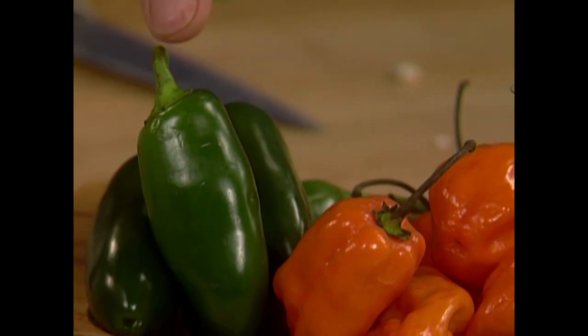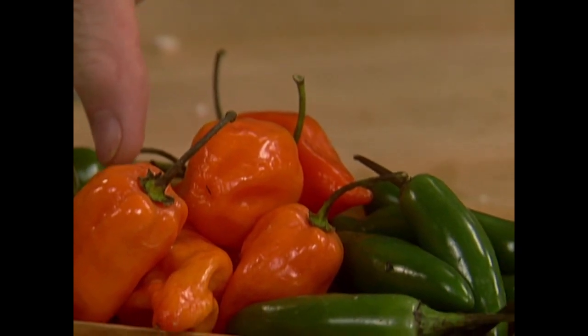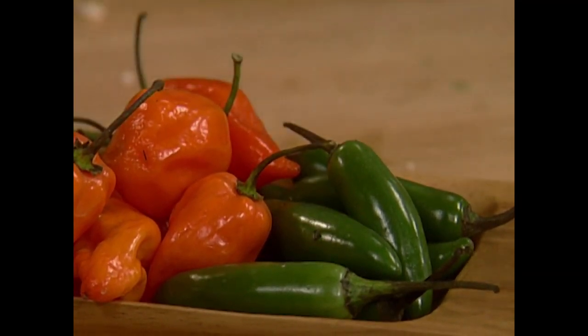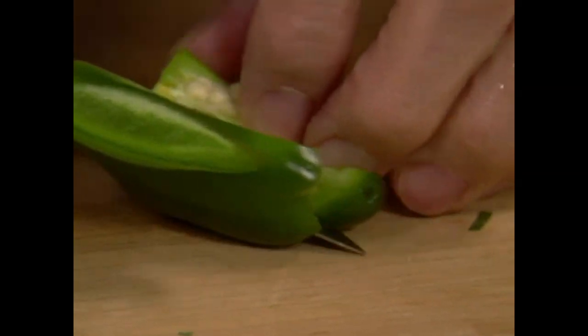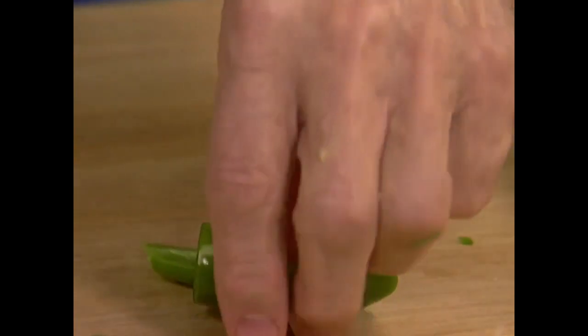Remember that a great deal of the hotness is in the rib and in the seed, so if you remove those — and I always taste it anyway, because sometimes they are very mild and sometimes they are really hot. This one is pretty mild, so I'm going to add the center of it.